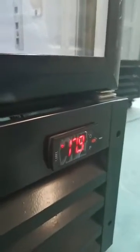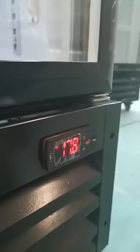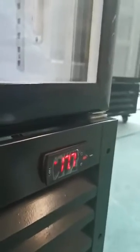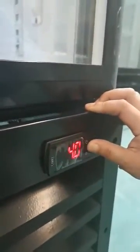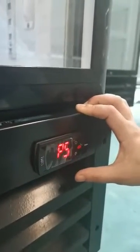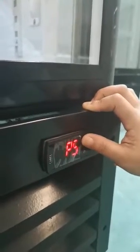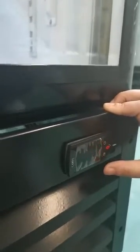Here I'd like to show you how to change Celsius to Fahrenheit. First step: unlock the controller. Press Set for a few seconds until it shows P5, then press the power button.